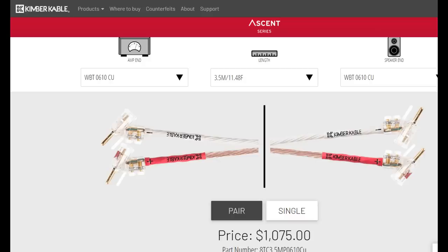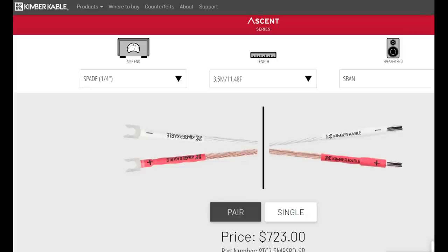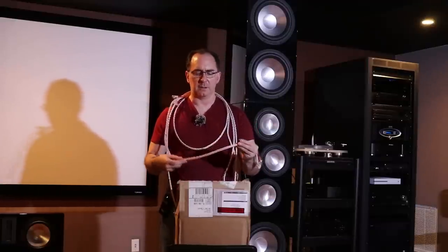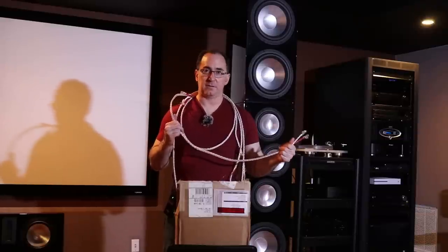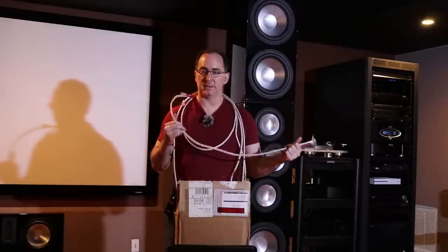It doesn't come cheap though. I think an 11-foot pair of these cables with these WBT connectors is around a thousand dollars. With the standard connector it saves you about four or five hundred dollars — so it's almost double the price just for the connectors, which is a little crazy. But this cable measures really well, it's a beautiful-looking cable, it's very well built, and I've never had anything fall apart on me.